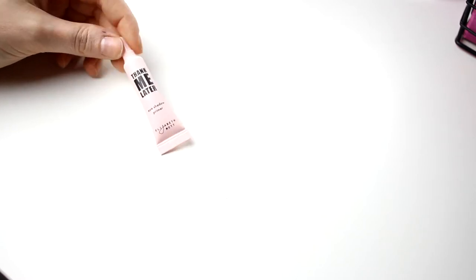And then I have this one — Thank Me Later by Elizabeth Moth. I am getting rid of this one because I don't think I will use it. So that was all the primers.